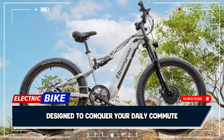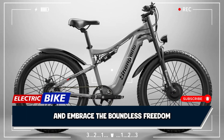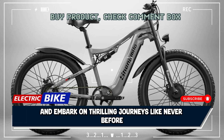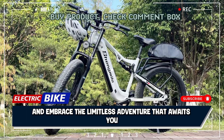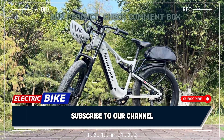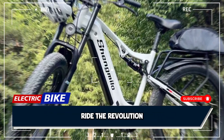The Shengmilo S600 is more than just an electric bike — it's a revolutionary machine designed to conquer your daily commute and the toughest trails. Leave behind ordinary bikes and embrace the boundless freedom and adventure that the S600 offers. Unleash your inner explorer and embark on thrilling journeys like never before. Elevate your riding experience and embrace the limitless adventure that awaits you. The Shengmilo S600: your key to endless exploration and unparalleled performance. Subscribe to our channel for the latest in electric bike technology and join our community of adventurers. Ride the revolution!